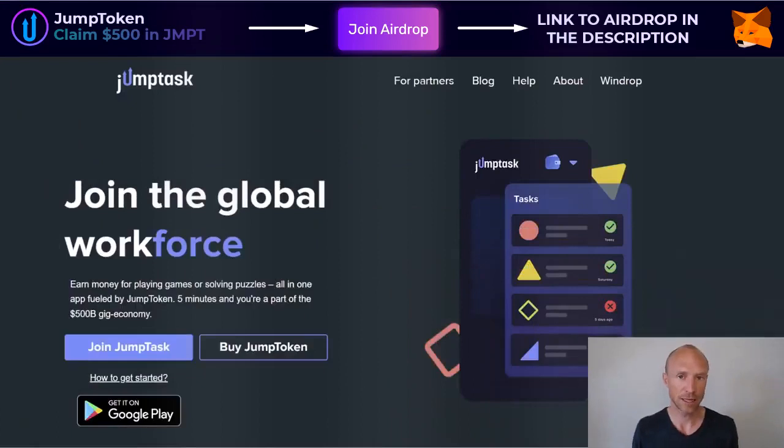Before I log in, let me make it clear that this is not a full JumpTask tutorial — I have that somewhere else and I'll leave a link in the top corner of this video so you can see all about what it offers. This video is specifically about the JMPT staking that they have recently introduced, because so many people have asked me about that. So let me now log in so I can show you exactly how that works.